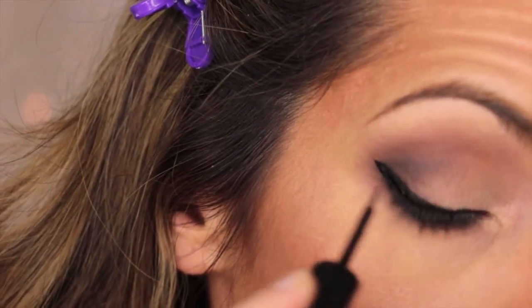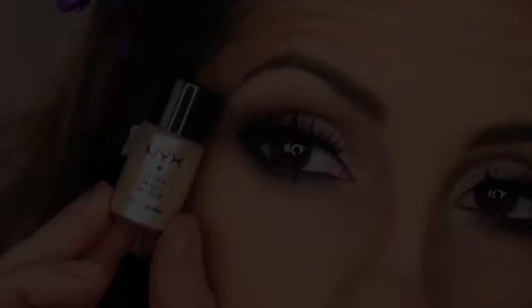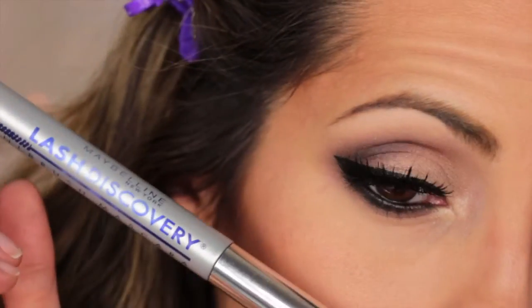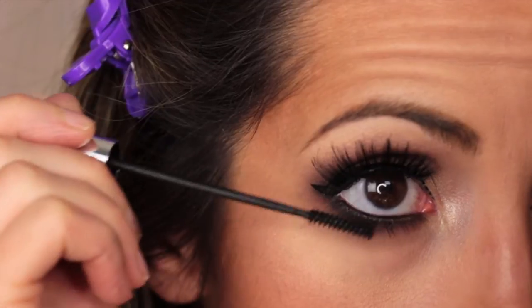Then I go off camera to apply my false eyelashes. I use Miss Adoro 423s and they're absolutely gorgeous. Then to highlight my tear duct area, I'm going to use this pigment from NYX in Nude Pearl, and then I'm going to apply mascara to my bottom lashes. That pretty much completes my eyes.